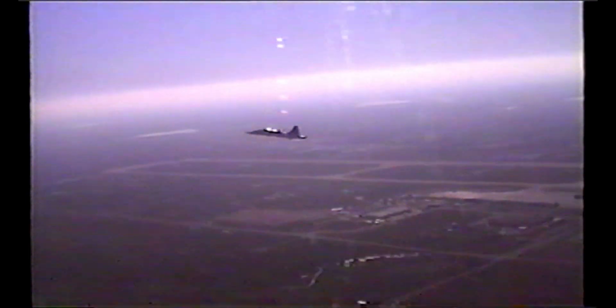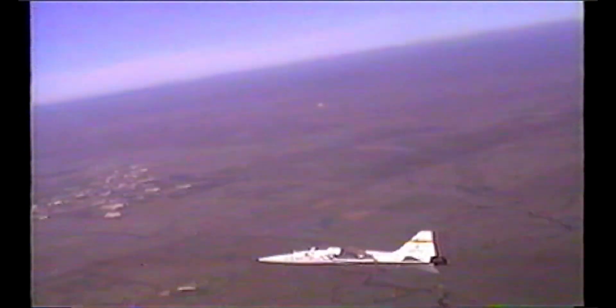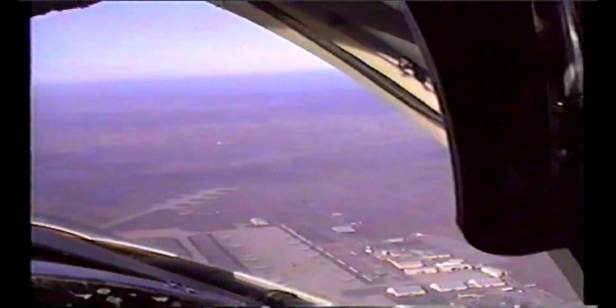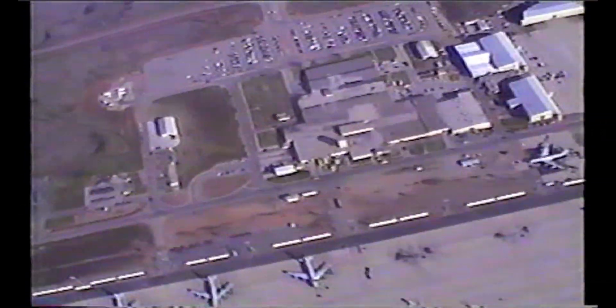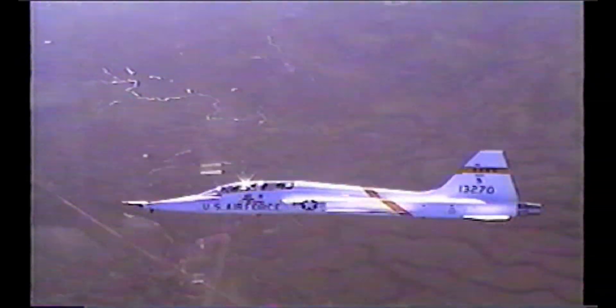Now we're headed back to the base. You can see Beale Air Force Base runway off to the right there. We're on what's called a downwind, getting ready to land. We're separated quite a bit because we're not going to make a formation landing — we're going to land separately. We did do formation landings but they were rare. This is coming back up to what's called initial, where we're going to overfly the runway right straight down the center line at about a thousand feet above the ground. As we get to midfield, we're going to pitch out. He pitches out to the right and does a 180-degree turn. Down below you can see the other aircraft at Beale Air Force Base, which included KC-135s mostly, besides the U-2 and the SR-71.